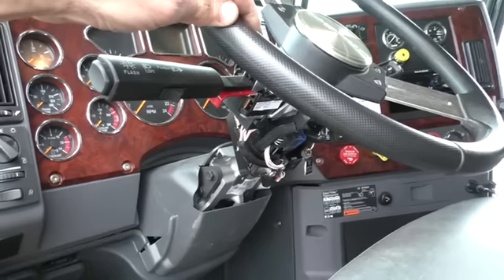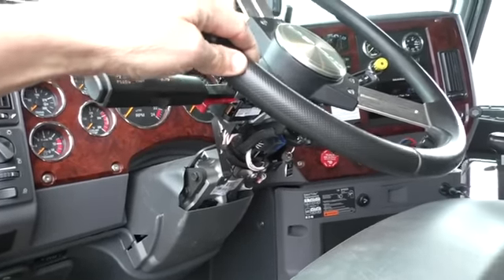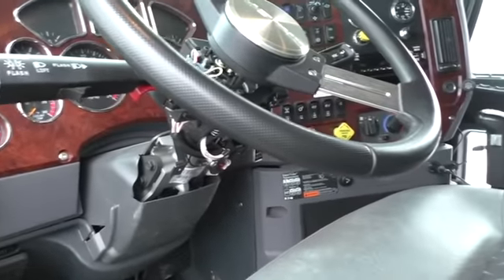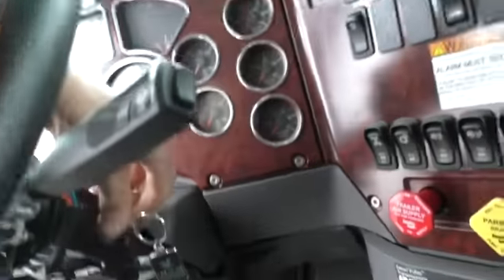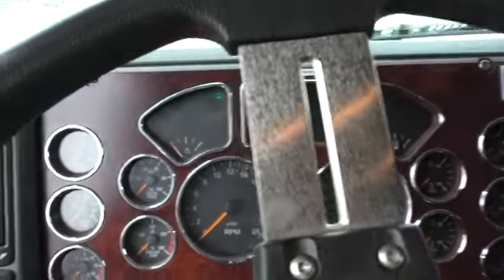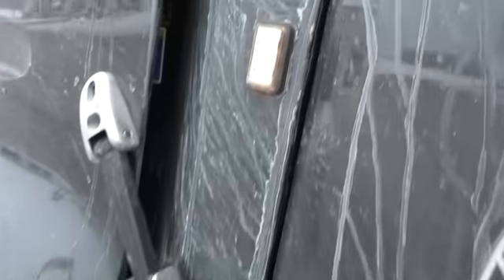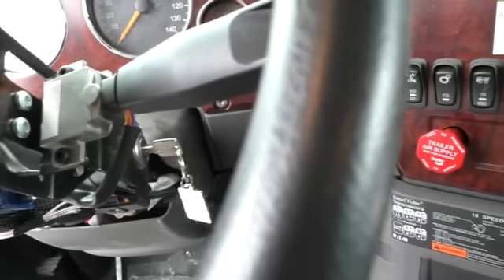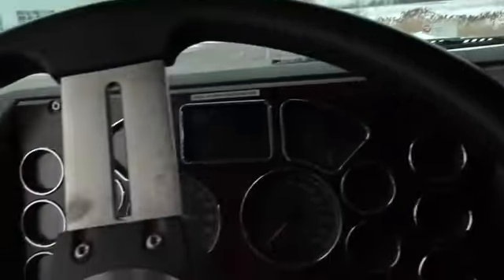Today is a happy day in my truck life. Look at the column — I dismantled it right here on the truck. Here's what's happening: when there's no key, or the key is in but power is on and not starting, I turn the turn indicator right and it blips — you hear the sound. Everything works on this one and this one — everything perfect.